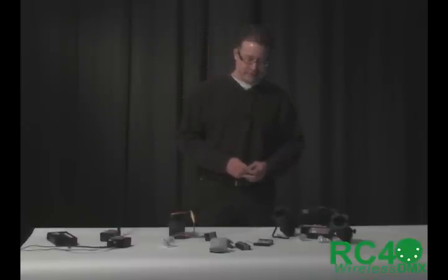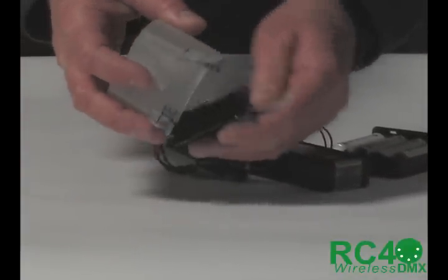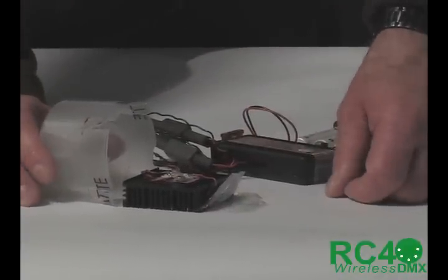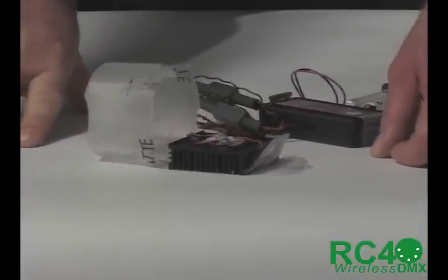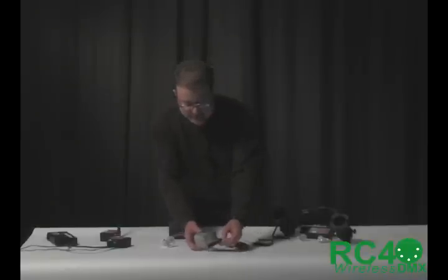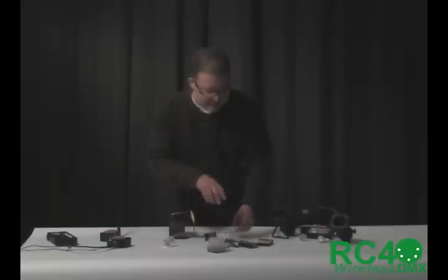LEDs are great because you can do colors. We have here a red-green-blue LED component — the same device you'll find inside many of the LED fixtures you're familiar with. It's like an RGB pixel in a signboard or a color source in various fixtures. I've got the lid of a paint can to work as a diffuser — a little demonstration of prop construction here.